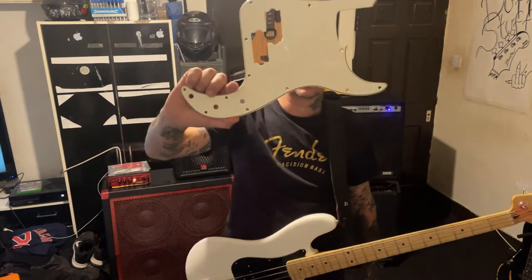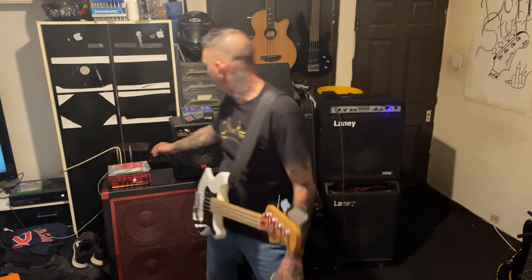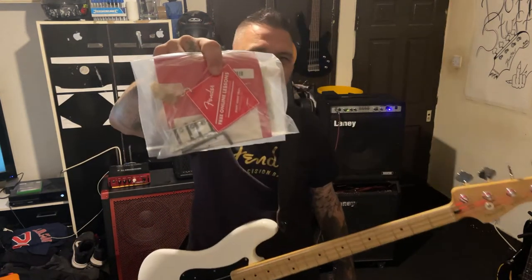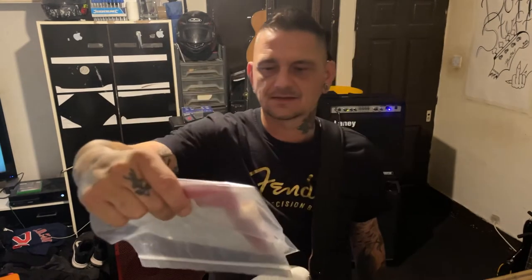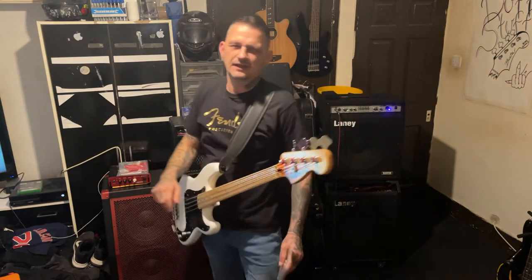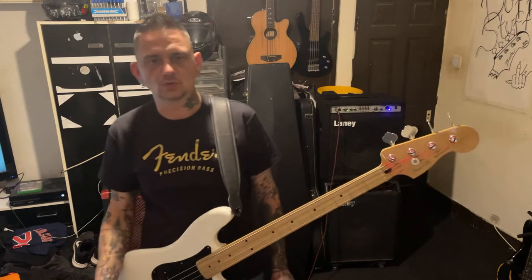When I bought it, it came with a tour tech bag, the original scratch plate — which has still got the serial number on it — and all the case candy, as the Americans call it: tags, receipt, Allen keys. The original bridge is in there because I've put on the Fender Highmass bridge, which I got off the Squier, and then had it on my Jim Deacon, which they took off when I sold the Jim Deacon.